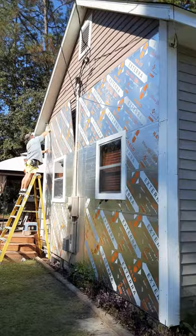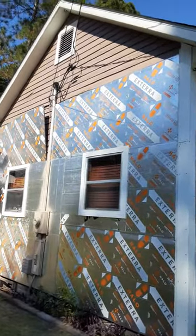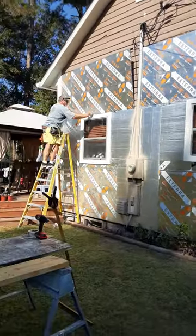We figure it's gonna take us about four more days. That narrow part is the spooky part on the scaffolding, but I'll give him a hand with that. Looking good baby, looking good!